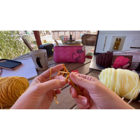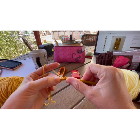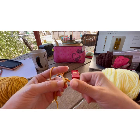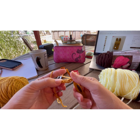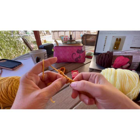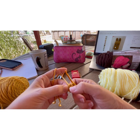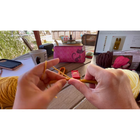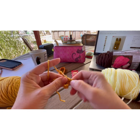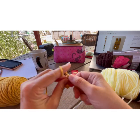Half double crochet is: yarn over, insert your hook, yarn over, pull up a loop, yarn over, pull through all three loops. You're going to do that all the way across and you should have eight half double crochet: one, two, three, four, five, six, seven, and eight.